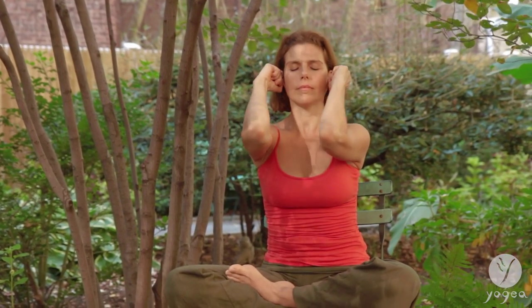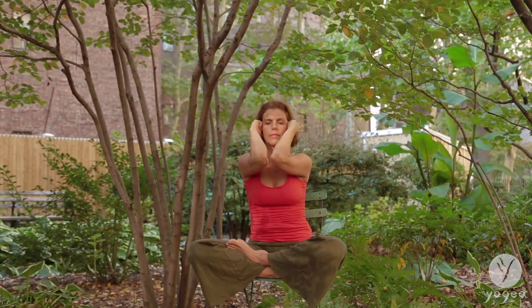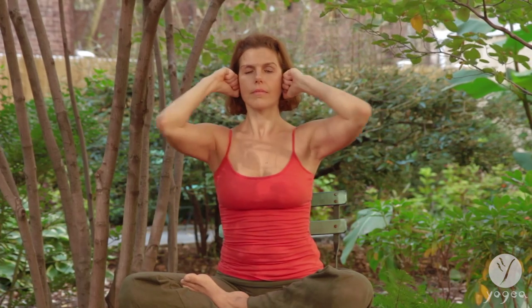Now pull the fleshy parts of your ears, elbows out, and contract — bring the elbows to the center of your heart. Inhale and exhale, gently pulling the ears out, stimulating all the pressure points that bring cardiovascular health and modulate blood pressure, opening the heart and closing it as you pull the fleshy parts of the ears with your elbows.